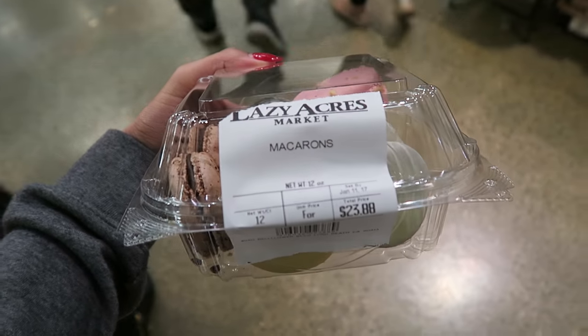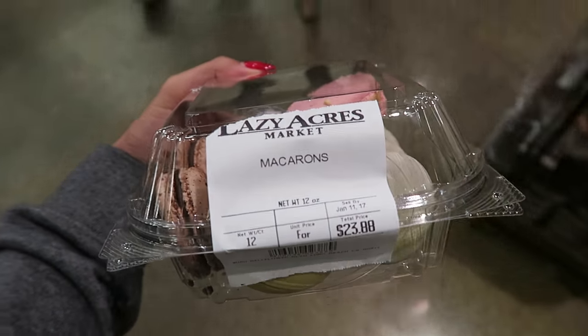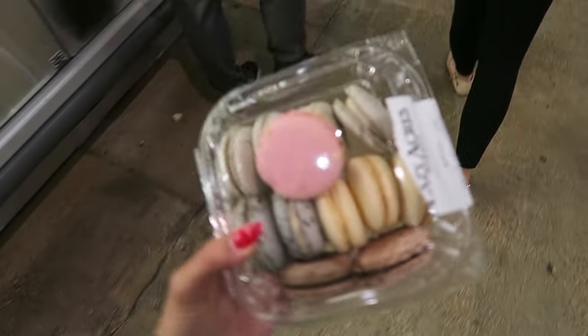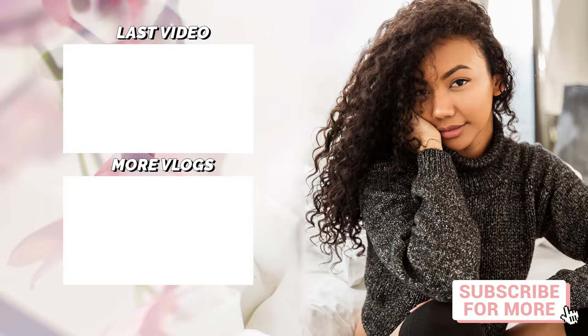My brother got 12 macaroons and it ended up being $23. Iconic.